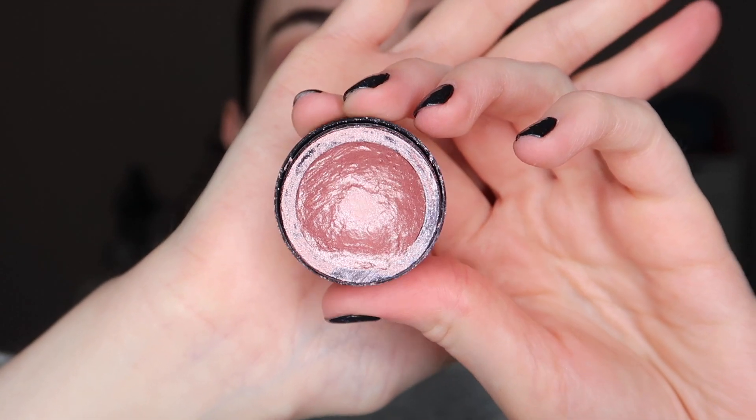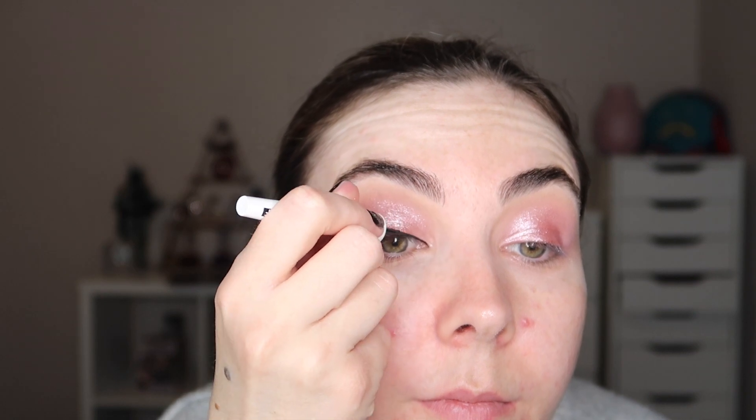Next up I'm taking this cream eyeshadow from Makeup Revolution — this is in the shade Rival — and I'm applying this to the first and second third of my eye. I'm using my finger just because I feel like it works so much better when you use your finger to apply this sort of shadow.